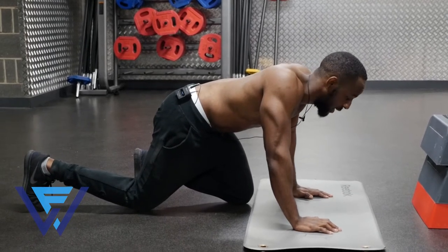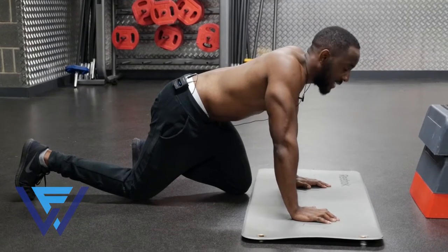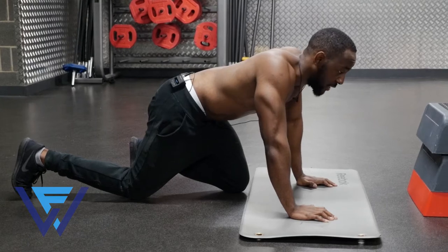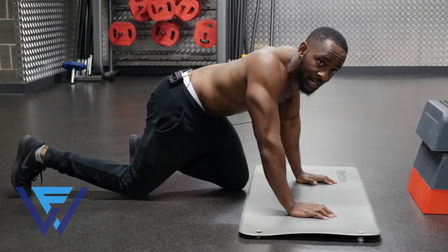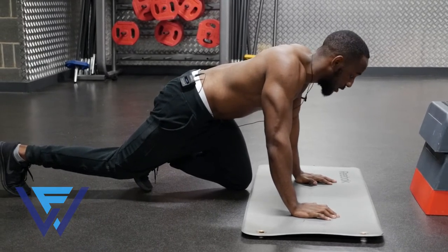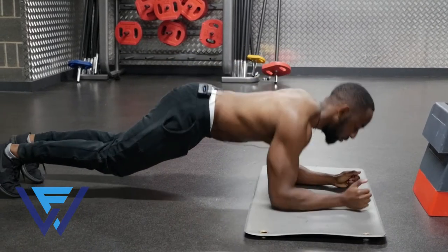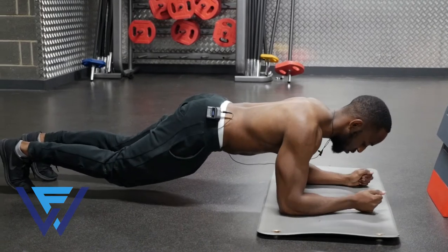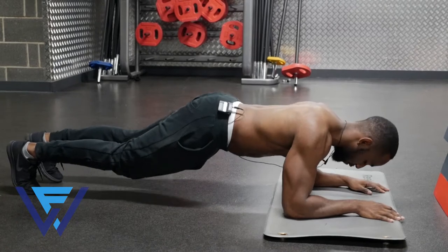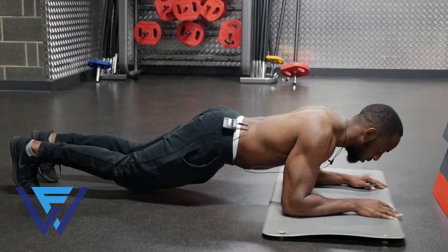The first exercise we're going to be doing is the tricep extension. This was the exercise you would have seen from my video tutorial released a couple of weeks ago — I'll place the link below if you want a more in-depth analysis. Overall, you'll get yourself into a plank position, come down onto your elbows, place your elbows directly underneath your shoulders, and hands flat on the floor.